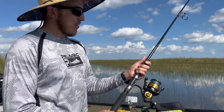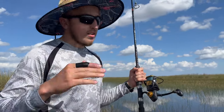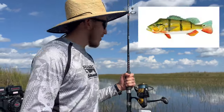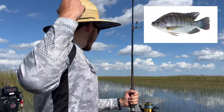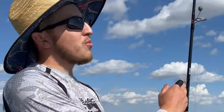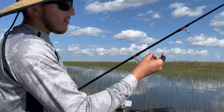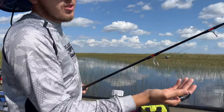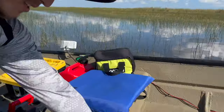I've got an ugly stick rod with a 5000-size reel that covers everything in the Everglades — tarpon, snook, bass, peacocks, bowfin, catfish, tilapia, Mayan cichlid, bluegill, anything. Right now it's rigged up with the AFK setup — away from keyboard — I've got a weight and a circle hook.